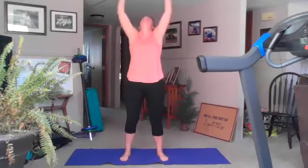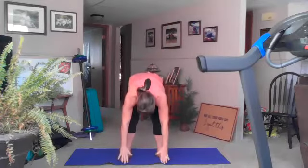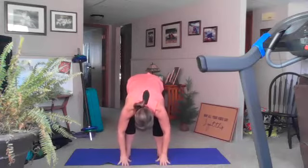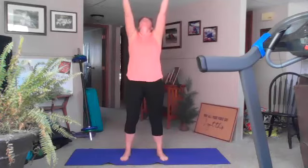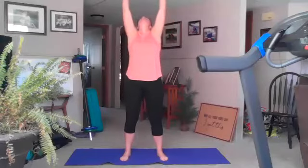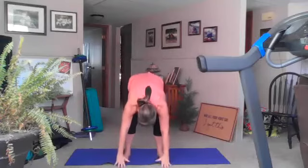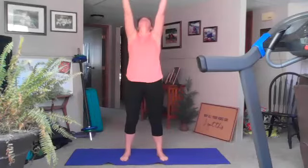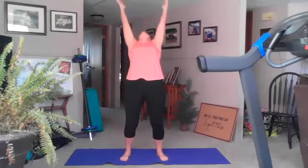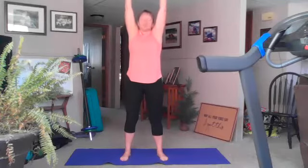Inhale reach to the sky, exhale forward fold. The other thing I'm going to challenge you on: after that exhale we may just hold it there at the end of our exhale — that's really good to let our diaphragm have a break. Inhale up, exhale back bend, inhale reach to the sky, exhale forward fold.